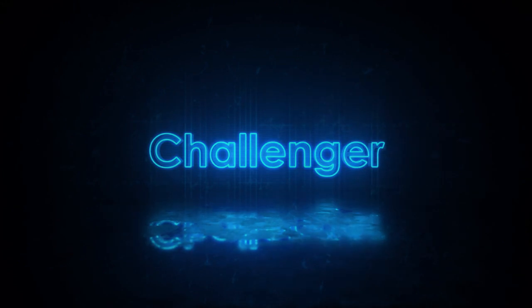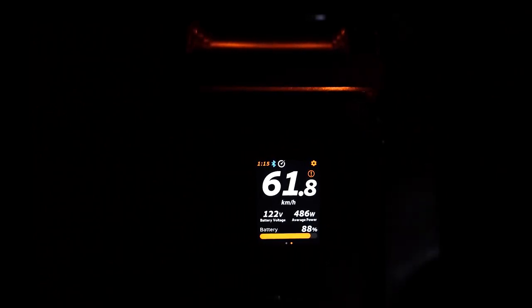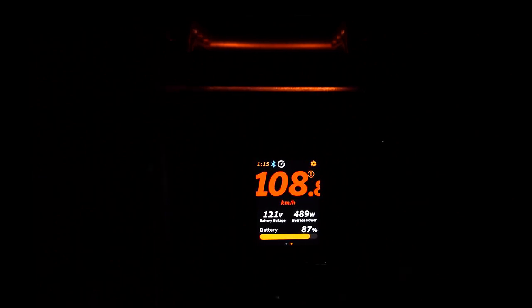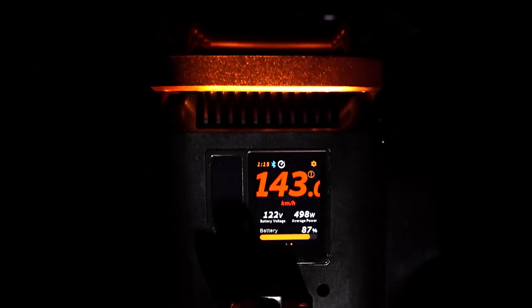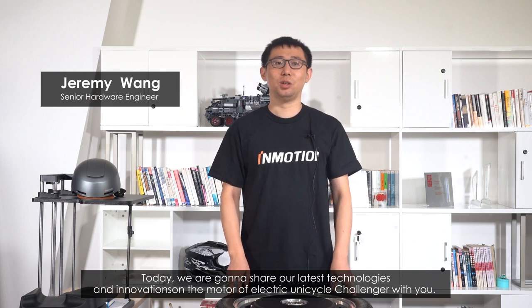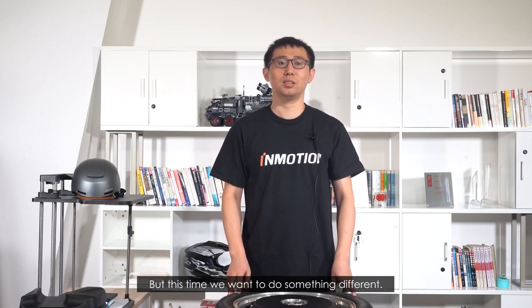Thank you. Today, we're going to share our latest technologies and innovations on the motor of the electric unicycle Challenger with you. As you know, InMotion has been cautious with high-speed EUC models during the past years. But this time, we want to do something different.